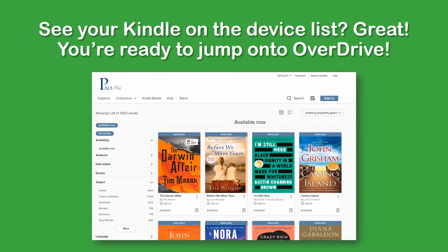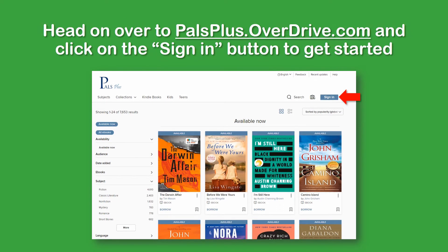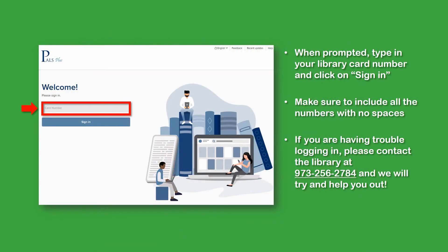Once you can see your Kindle listed, you're ready to jump onto Overdrive. To get onto Overdrive, simply type palsplus.overdrive.com at the top of your web browser. You can find this link on our website as well. Once you're at the Pals Plus Overdrive homepage, go ahead and click on the Sign In button to get started.